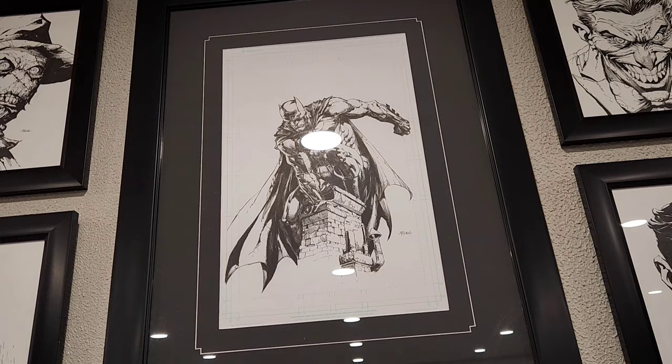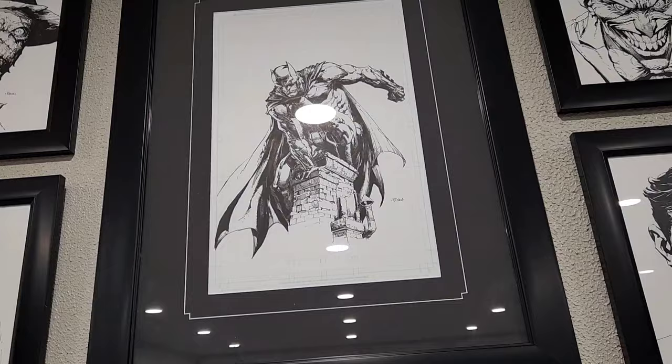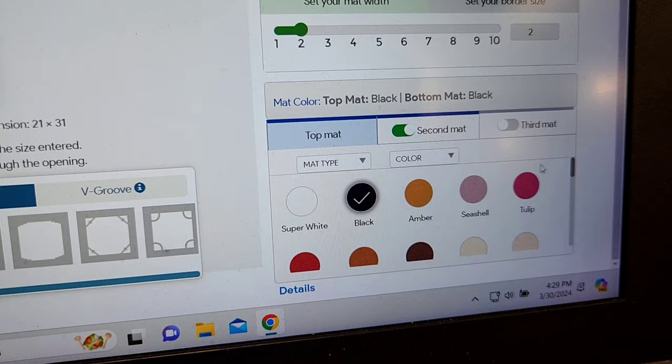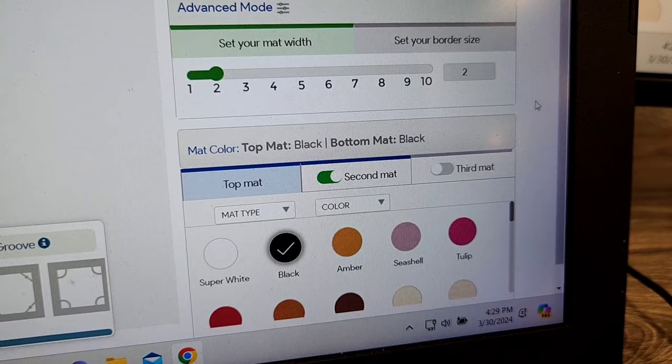For that size mat — very similar to what I have right here — that's my custom mat. Then under advanced options, you can change the border size. You can also add a top mat and a second mat. I usually do black — black on black. As you can see, there are tons of colors to select from, so you can get about as custom as you want.